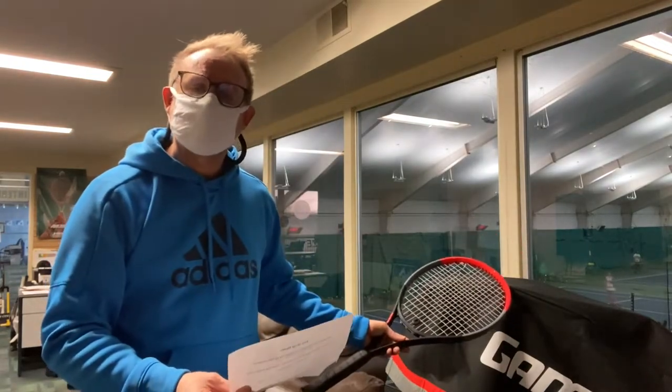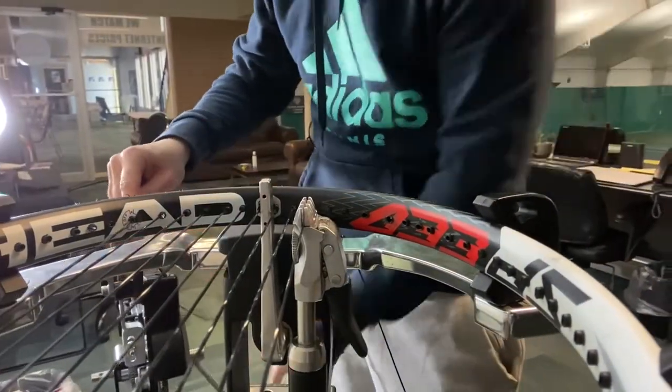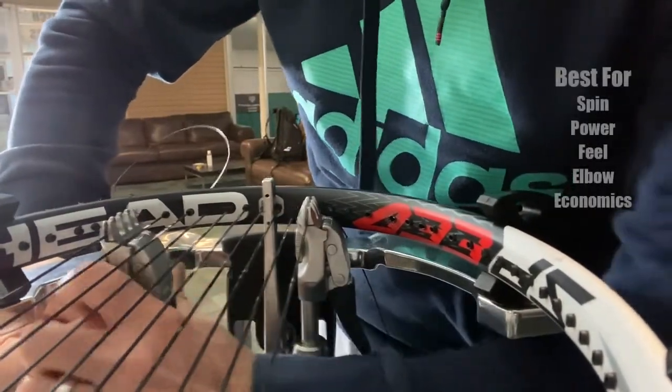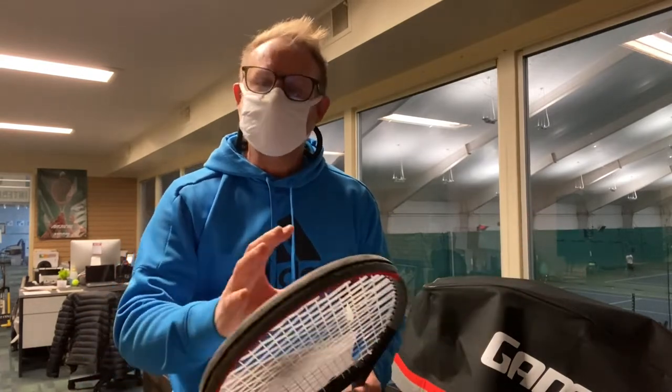We'll get you into the right string. We've got a brand new stringing machine here — top of the line — and a cabinet fully stocked with all the best strings. These strings are now all categorized by: best for spin, best for power, best for feel, best for tennis elbow, and best for economics.